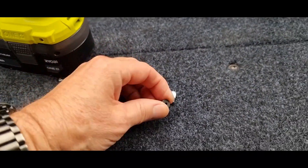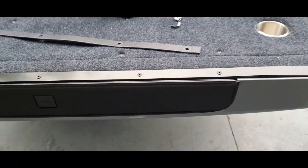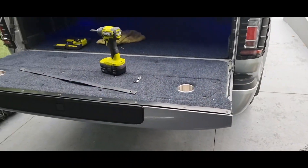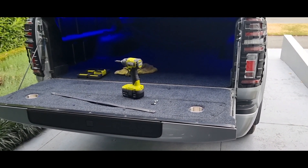Hope this has helped guys. Just get yourself a couple of rivnuts, a couple of screws, and some aluminium bar — that was about $20 from Bunnings. Whole job done in ten minutes. Hope this helps, good luck!